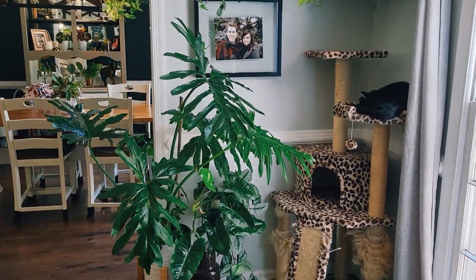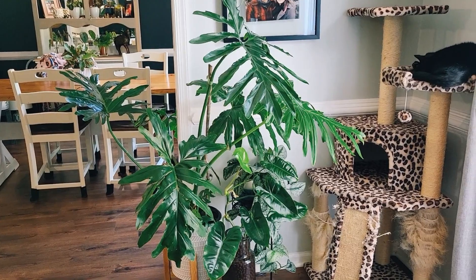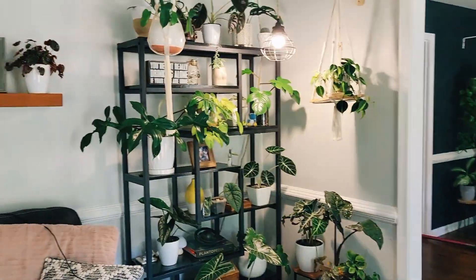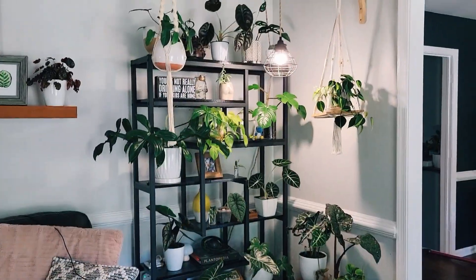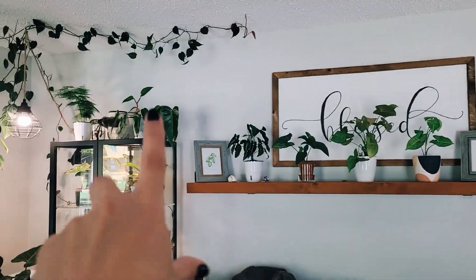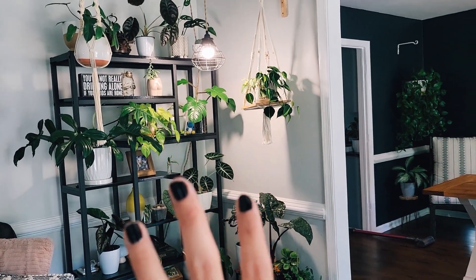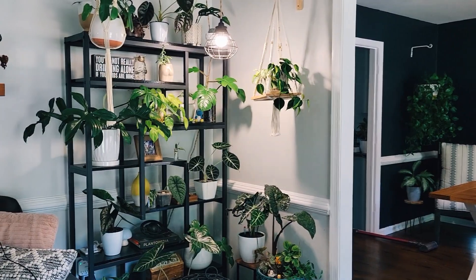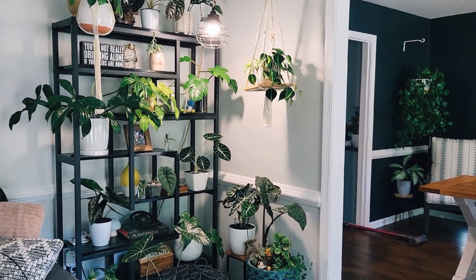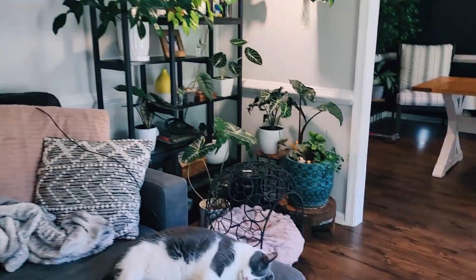I am going to be downsizing and I will probably make a video talking about why and what it will look like after — because this to me is just too much. I need to figure out ways to properly decorate with these plants instead of just having chaos. I'll get to that and figure it out. Thanks for watching!